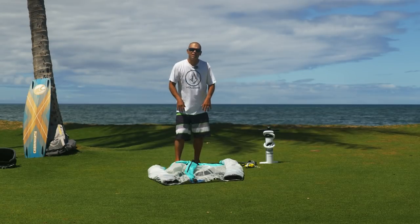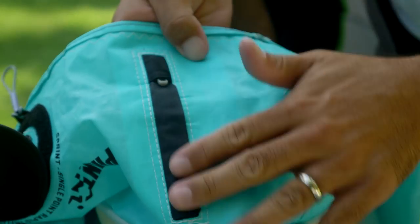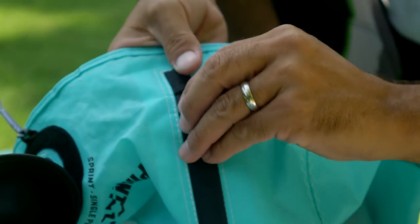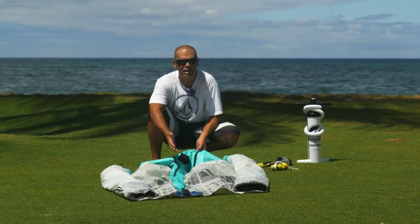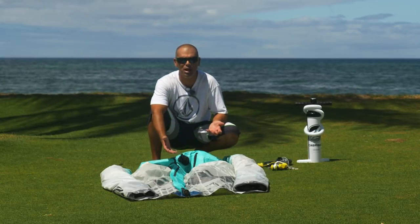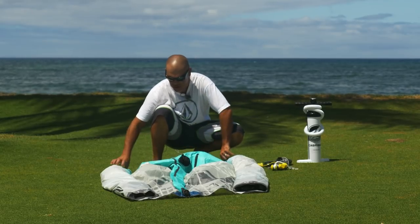Before we even inflate the kite, the first thing I want to double check is that the zipper that closes the leading edge is closed all the way. I can see by the zipper cart that it's all the way up, the flap is closed, and there's no exposed opening. You want to make sure that's closed because if it starts to open on its own while you're inflating, the pressure from the leading edge can force the zipper further and further open and you could end up blowing the bladder open.